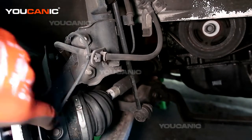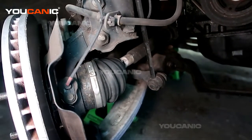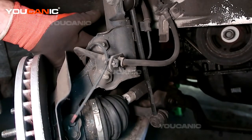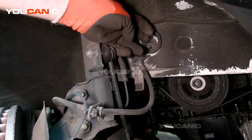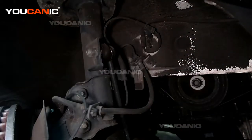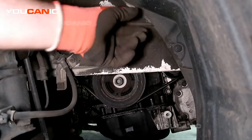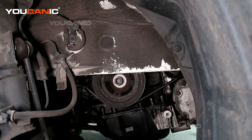The ABS wheel speed sensor runs right into the hub for the front. There's one on the back too. It goes into the hub, then we have a connector up here. There's a bolt around the back — that's a number 12 — and another number 12 right here, and a 12 further up. We'll need to pop at least one or two push pins to gain access to the connector to undo the ABS wheel speed sensor.